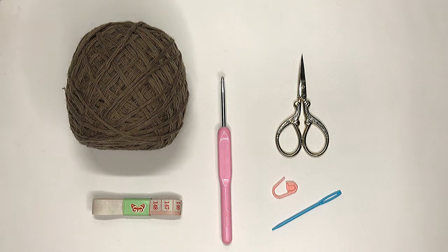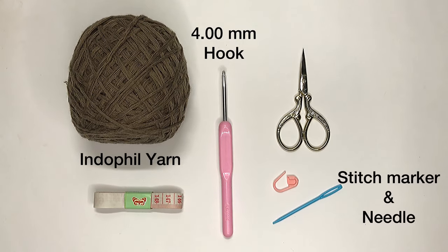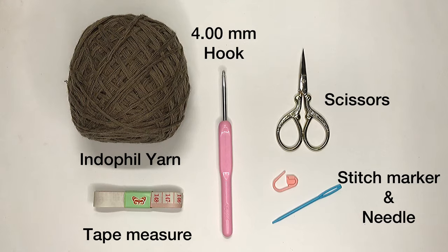For this project, I'll use a double pull of Endo fill yarn, a 4mm hook, stitch marker, needle, tape measure, and a pair of scissors.